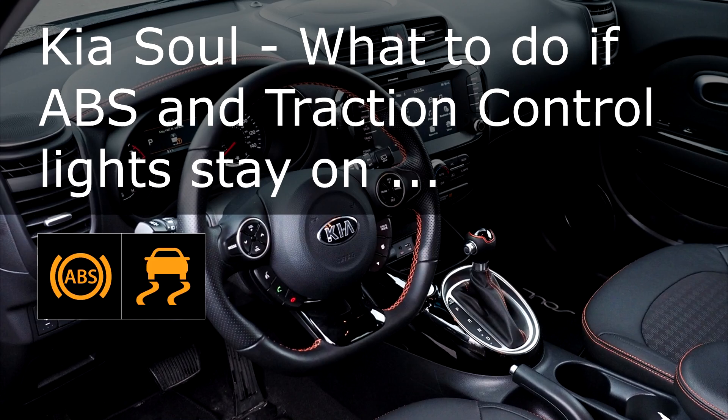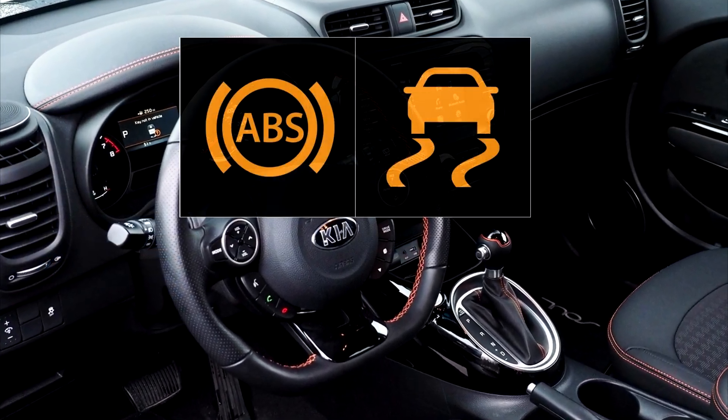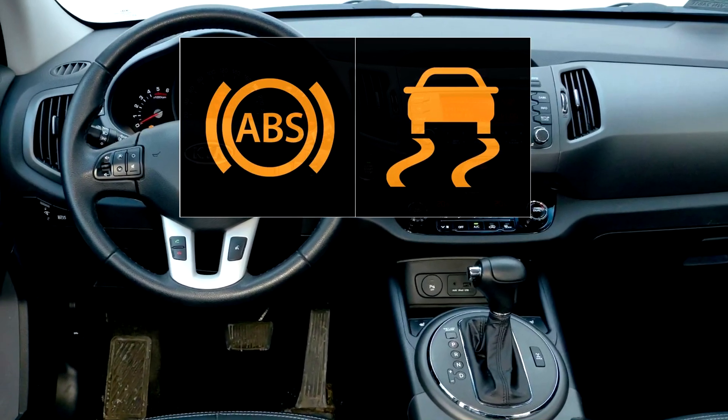If the ABS and traction control lights stay on in your Kia Soul, it typically indicates an issue with one or more components of these systems.